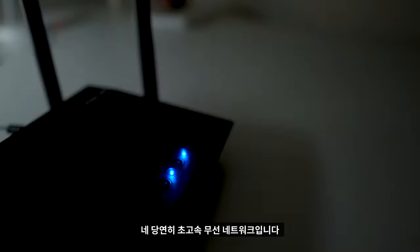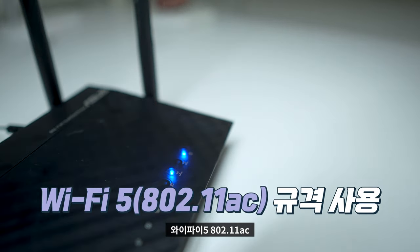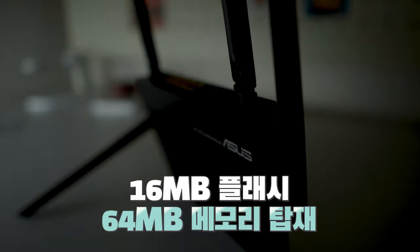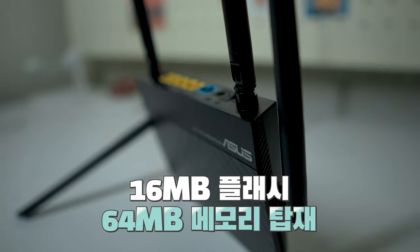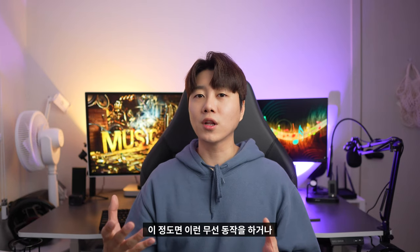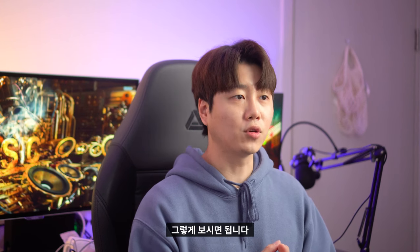무선 인터넷은 당연히 초고속 무선 네트워크로, 와이파이 5 802.11ac 규격을 사용하고 있습니다. 이 공유기에는 16MB의 플래시와 64MB의 메모리가 탑재되어 있습니다. 이 정도면 무선 동작을 하거나 공유기로서 역할을 할 때 문제없이 사용이 가능합니다.